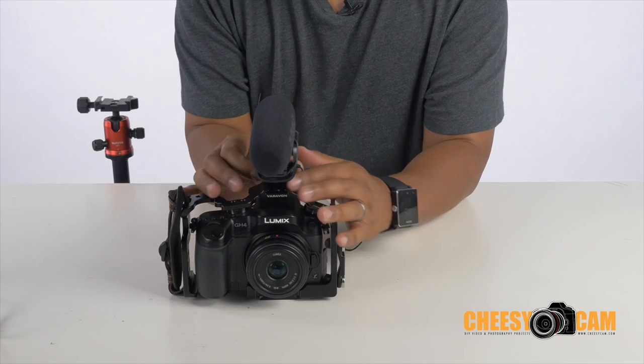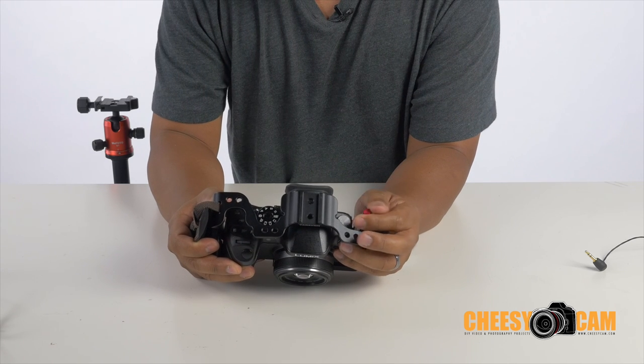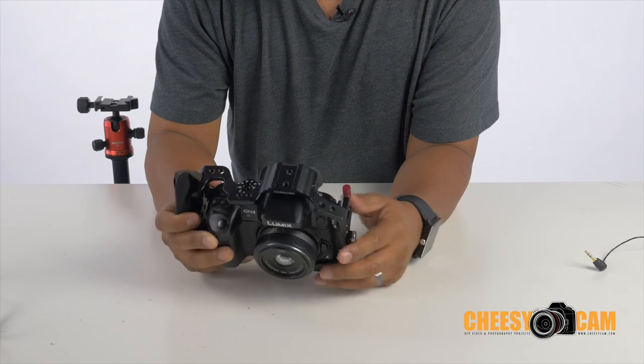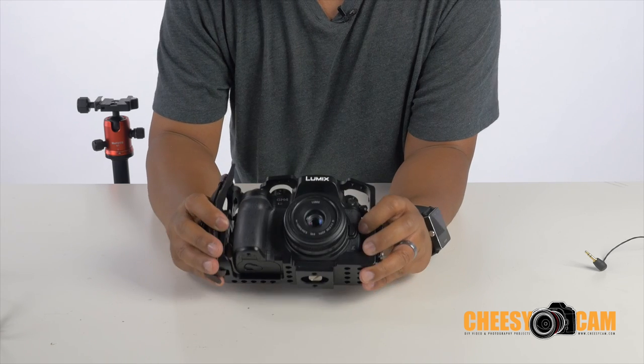Outside of that, yeah, great cage. Verivon makes really good quality stuff — their machining, their finish, everything is usually top-notch. It's a very compact cage with very minimal space on the side, but you're still able to access pretty much everything.